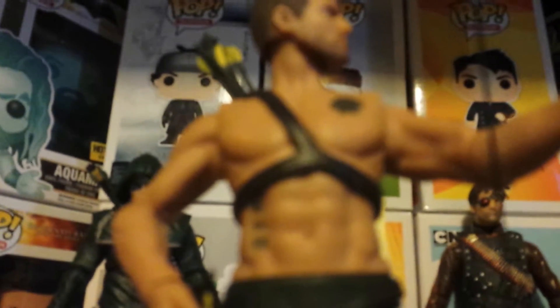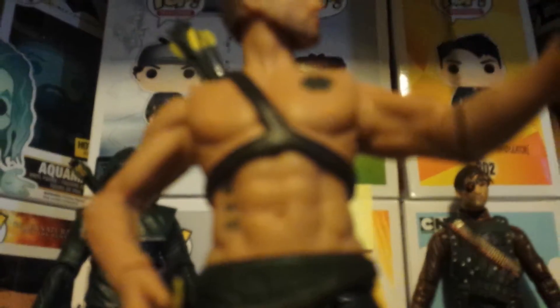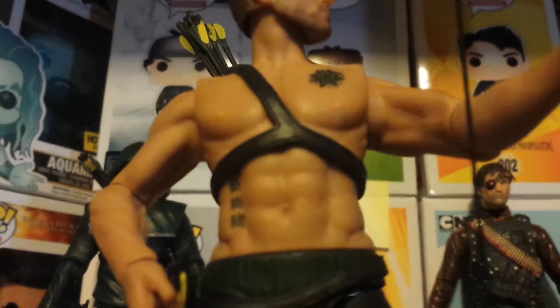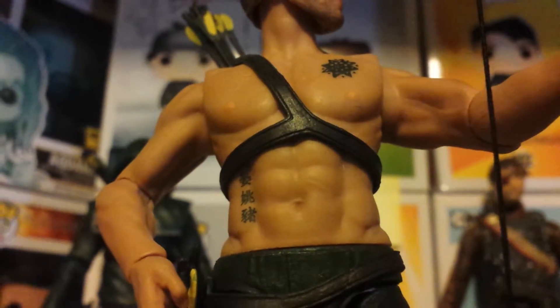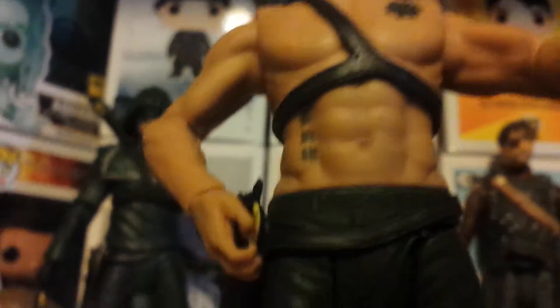You can see the tattoos that we get to see in the show. There are the tattoos, and there are the scars from the island — five years on the island. Here's the same holster with the arrow.